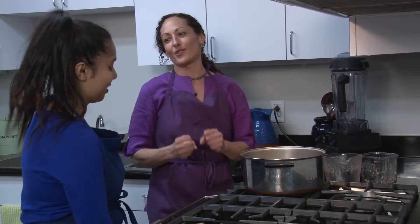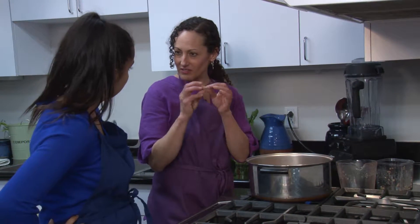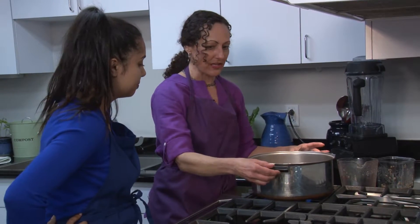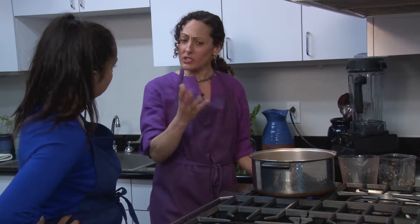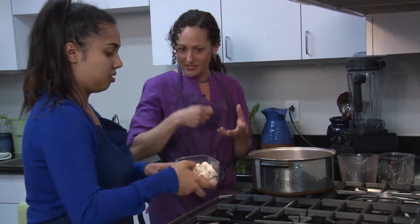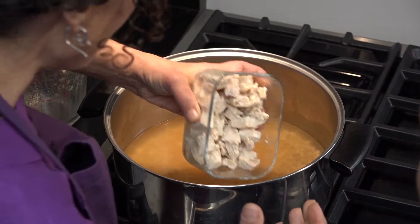Once the farro is cooked — about 40 minutes — I wait to add my vegetables so they stay fresh. You can just check if it's a little tender instead of chewy, and then it's ready. I'm going to add the chicken next so it gets warm, but the chicken is already cooked. I took a whole chicken breast, cooked it, and cut it into little bite-sized pieces so that every bite has some chicken. I'm just going to add that in.